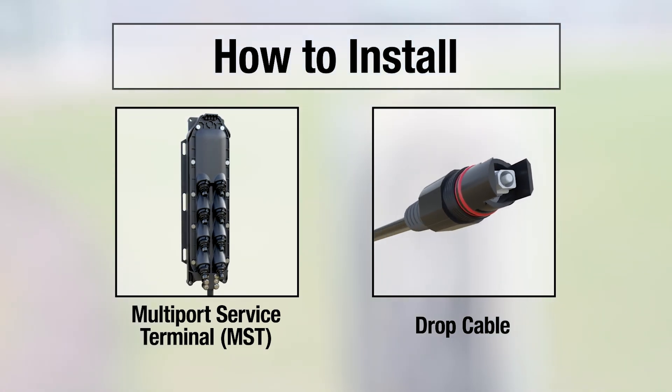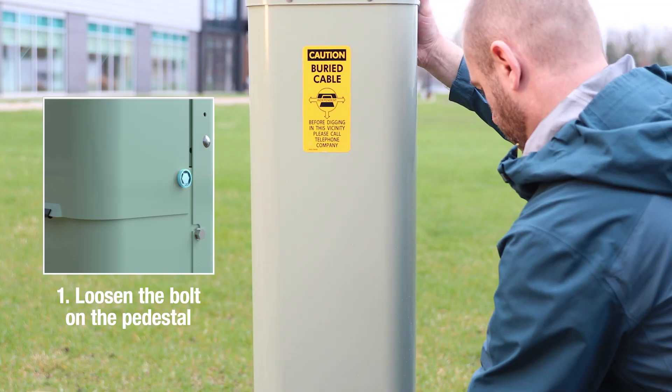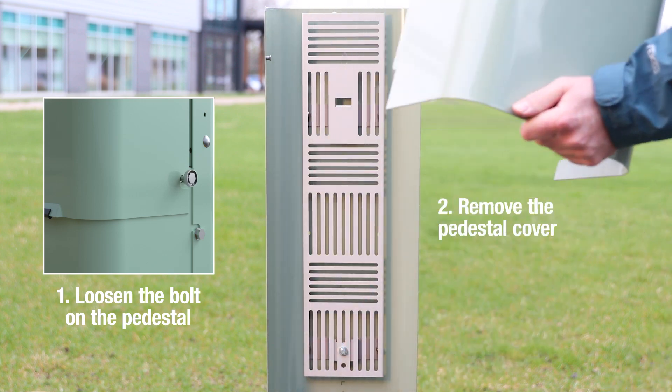Here's how to install Panduit's broadband MST and drop cable in the Panduit pedestal. First, loosen the bolt on the pedestal and remove the pedestal cover.